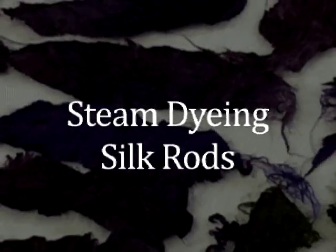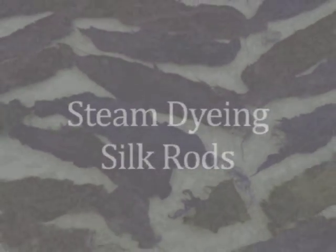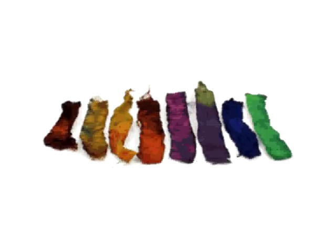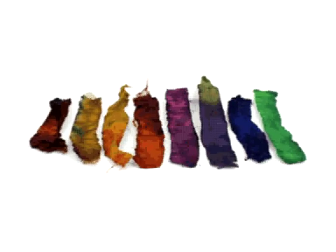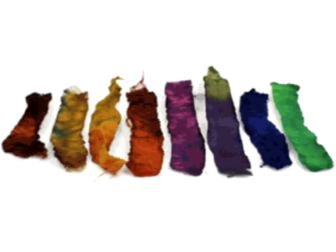Welcome to the Beautiful Silks Tutorial: Steam Dyeing Silk Rods. This video will demonstrate how easily you can steam dye your own silk rods using our Beautiful Silks Liquid Heat Fix Dyes.